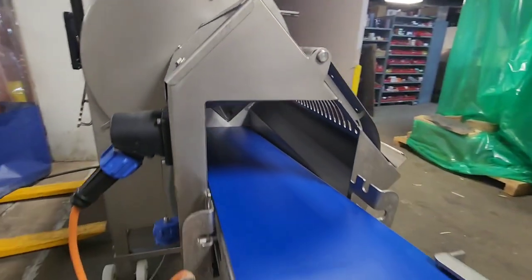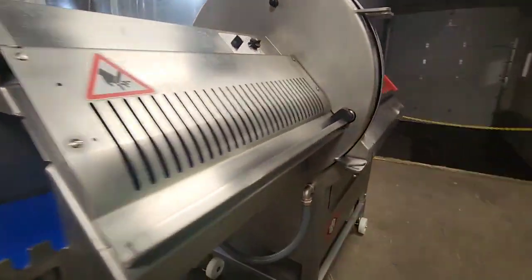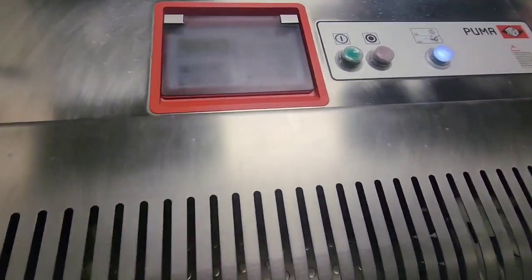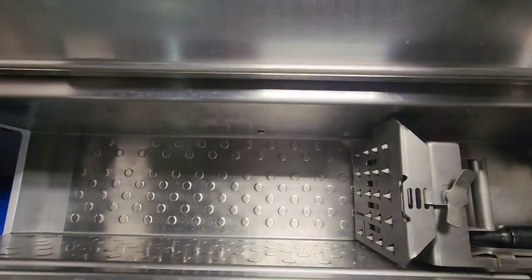It does come fitted with a short exit conveyor. This is a 220-volt machine.